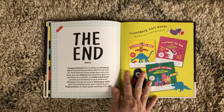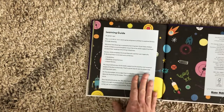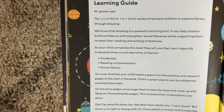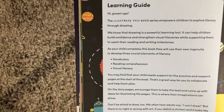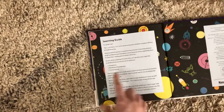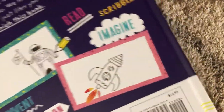Here are the other books in this series. And then there is a note to the adults on what some of the benefits of this book are. It helps them come up with their own visual literacy stuff, so they're able to help the story make more sense to them in a way that makes sense to them.